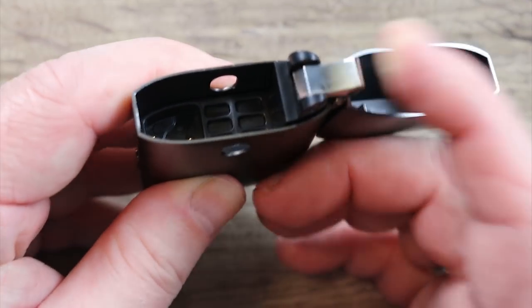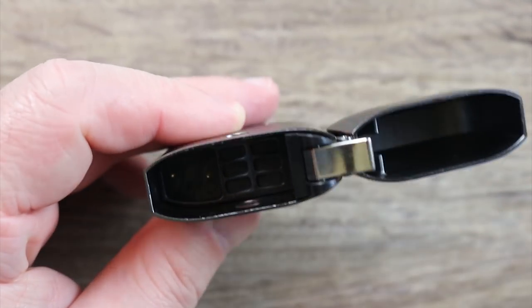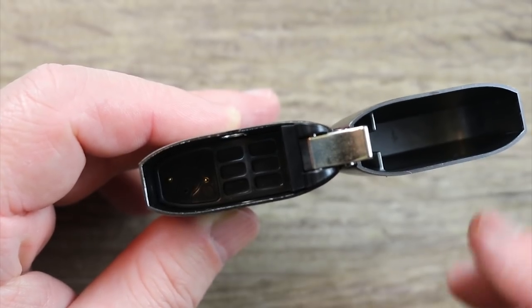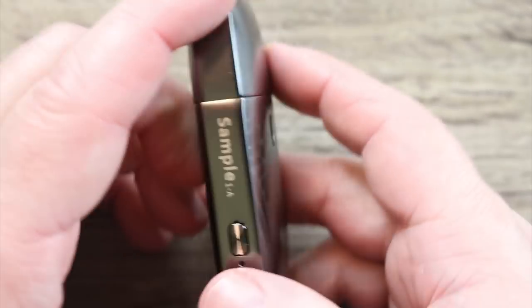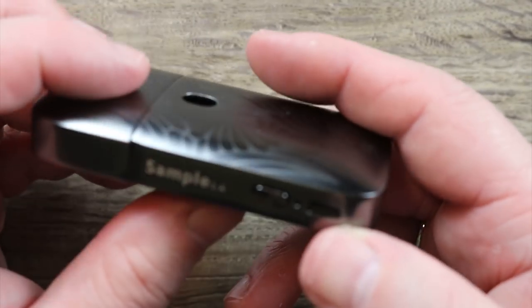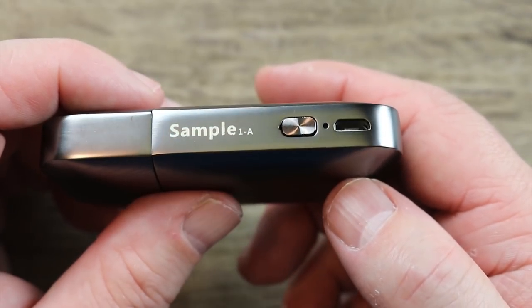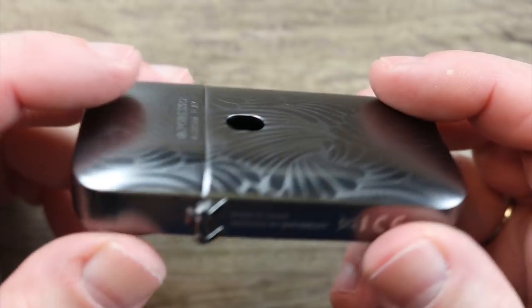On the mod itself, there's this thing that makes a click like a Zippo lighter. You can see two gold plated contacts on the bottom. There's a window so you can see your juice level on the side. Over here you have your on/off button and your micro USB charging port. It just looks like a big Zippo — it really does.